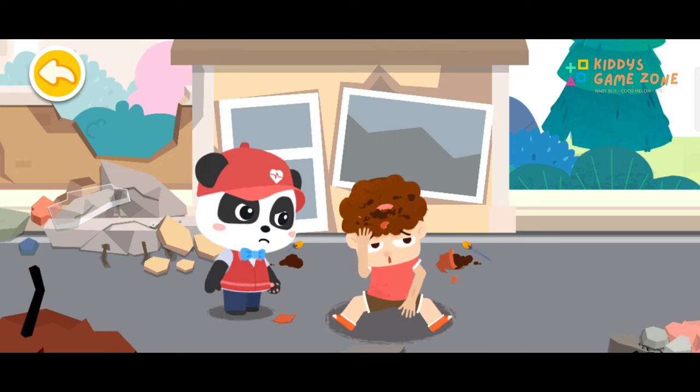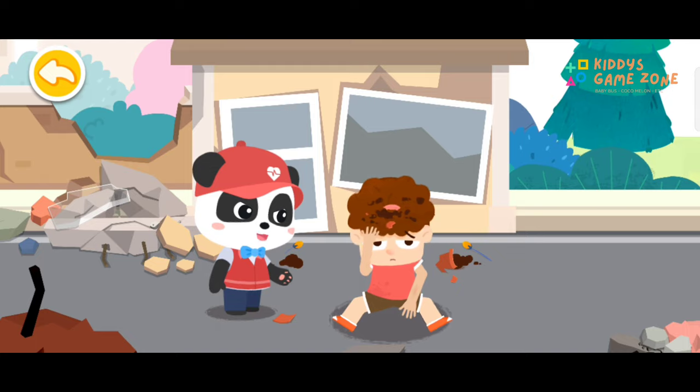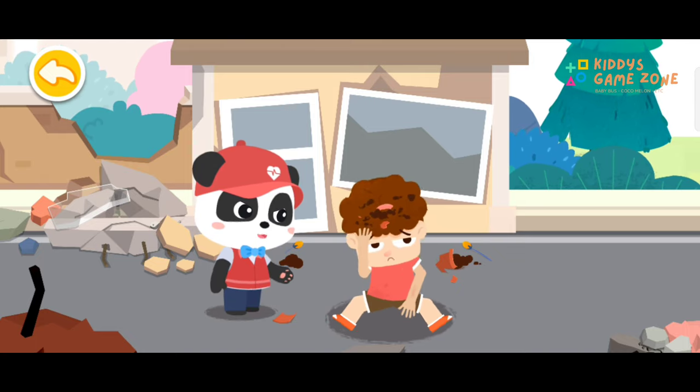When the earthquake struck, I got hit in the head and the hands by a flower pot. It hurts. It's dangerous here. Let's go to an open and safe area, and I will perform first aid on you.